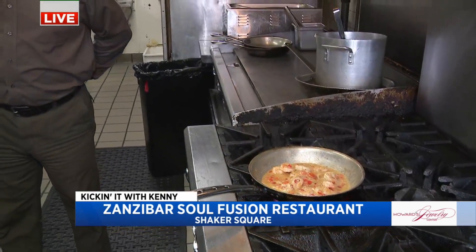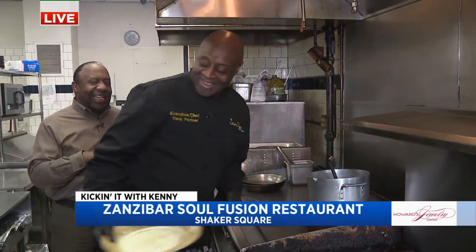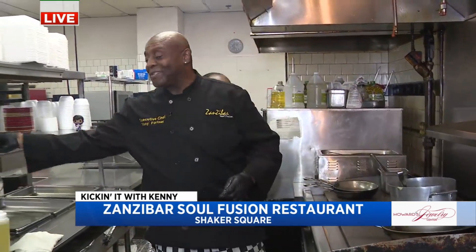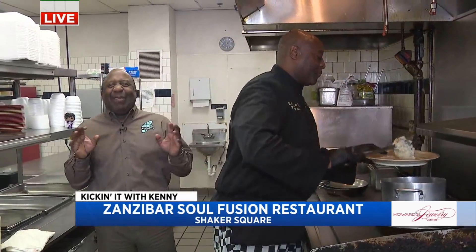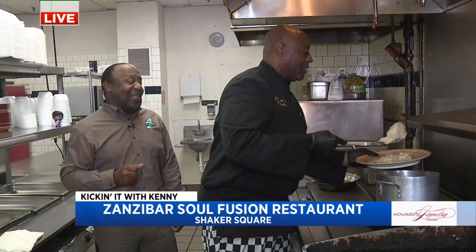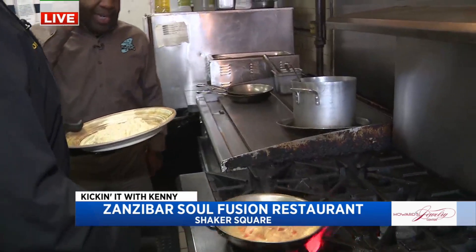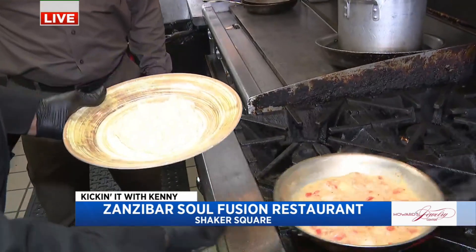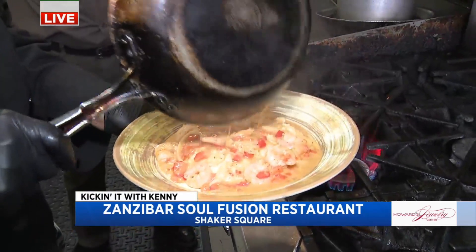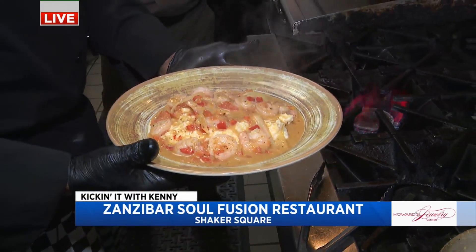We're going to let that go, and while that's going, I'm going to grab a little plate of those real grits — those low country grits, the real grits. We're going to put a little grits down for you and have a great conversation. North Carolina grits — those other grits are good too, folks. And then we pour this right on top. Look at that — shrimp and grits! Classic Wayne Dawson. Right here at Zanzibar Soul Fusion.